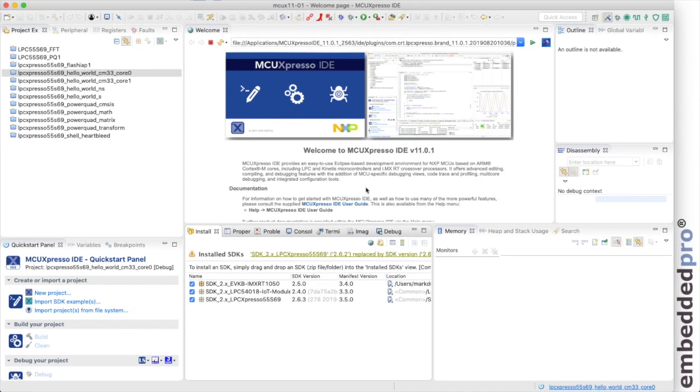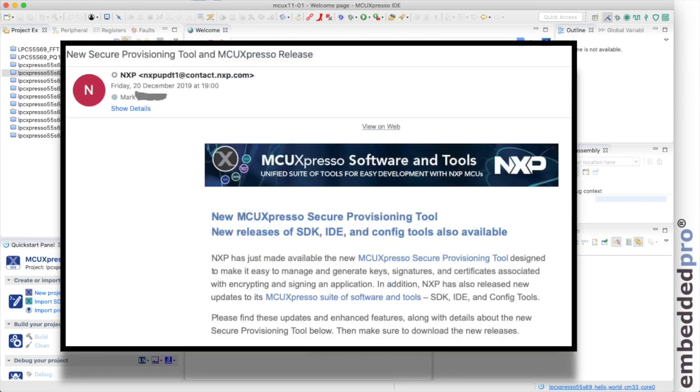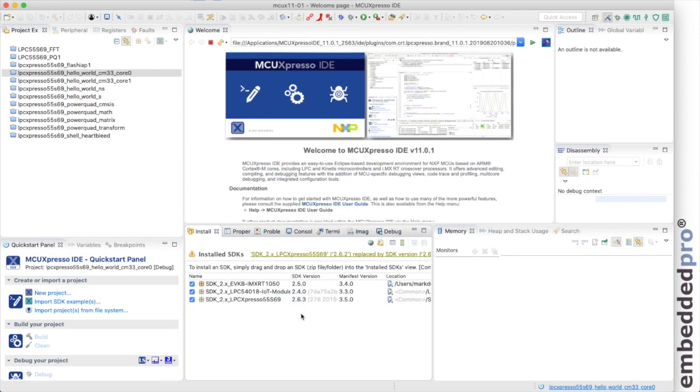Here I am in MCU Expresso IDE version 11.0.1 with SDK 2.6.3. I did receive an email from NXP this week advising me of updates — MCU Expresso IDE is now version 11.1 and SDK 2.7 has been released. I'll investigate those in coming weeks, but today is about dual core.